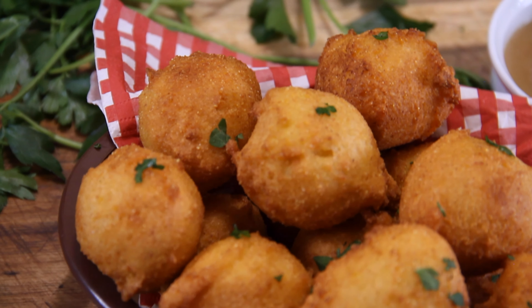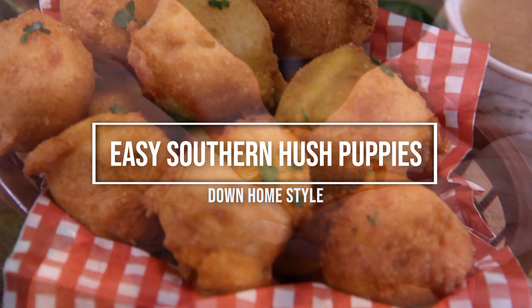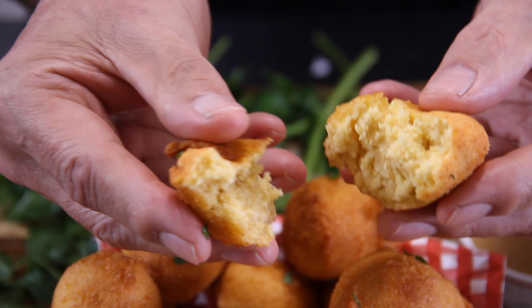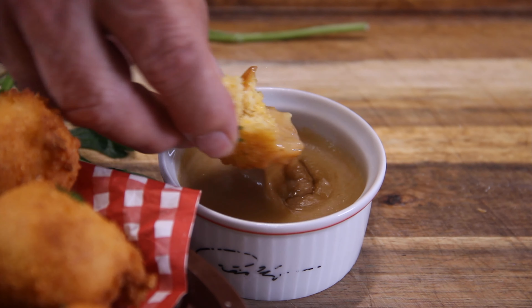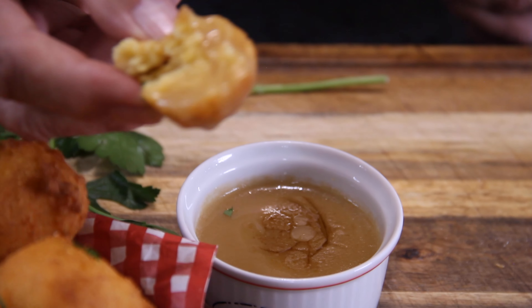Hey guys, I was down in Virginia and had lunch with some friends. We ordered hush puppies and never having had them before, they were absolutely fantastic. And you know me, I came home and had to try and make them and they turned out spectacular.